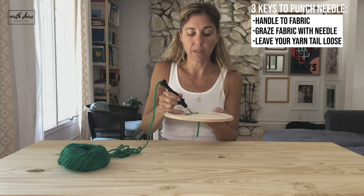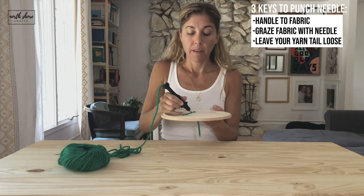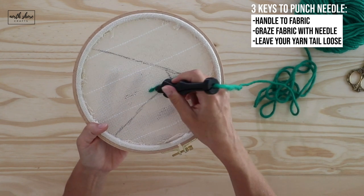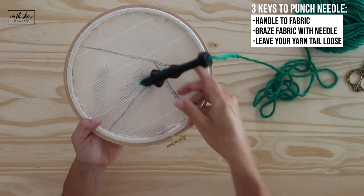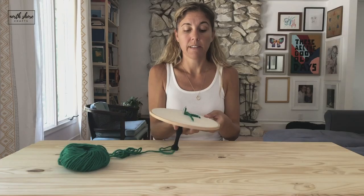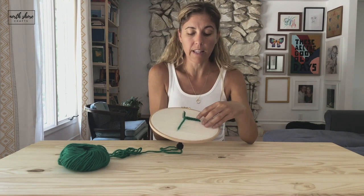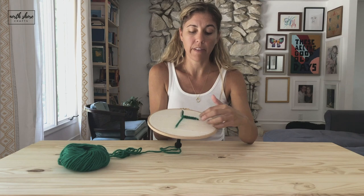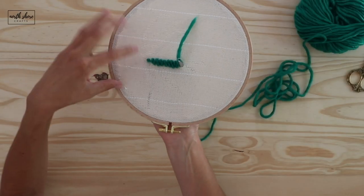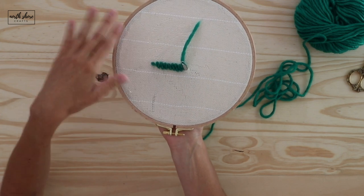Go in the middle of your last stitch, which I call the mountain — the top of the mountain in the middle. Handle to fabric, graze the tip, loose yarn tail. That's the key to punch needle. If you offset your stitches properly, you'll see that they just kind of have a little step ladder — that looks really good. They'll fill in, but they won't be so close that they're too filled and you'll lose the detail in your piece.